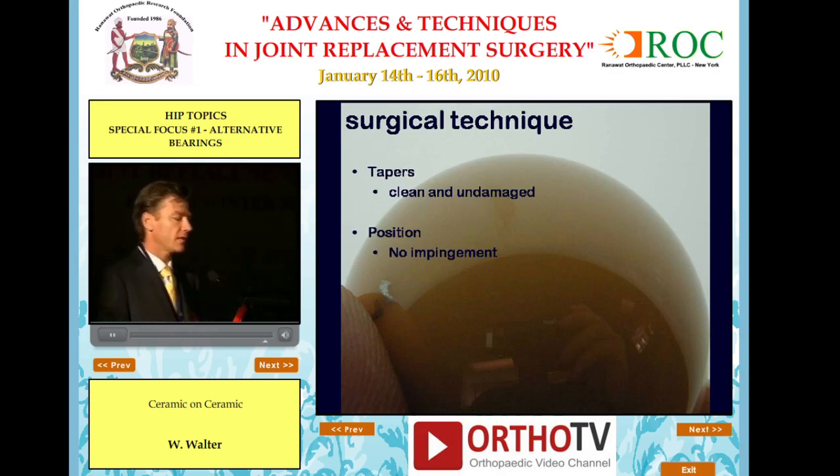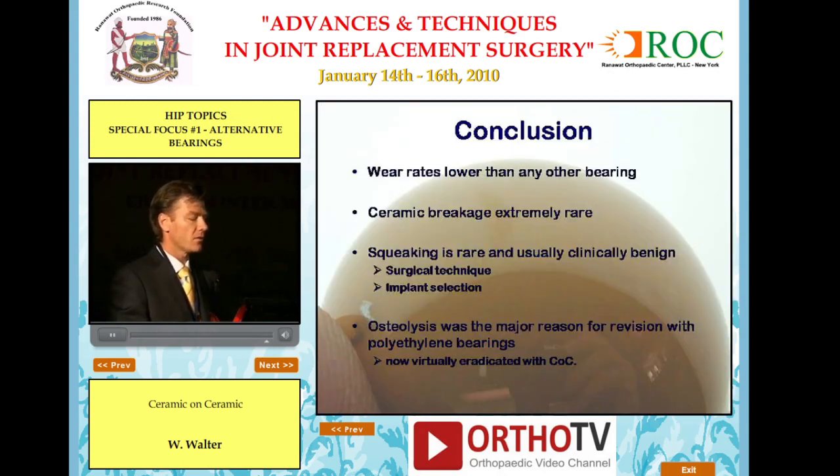For surgical technique with ceramic bearings: keep your tapers clean and undamaged, and position your components to avoid impingement. In conclusion, wear rates are lower than any other bearings, ceramic breakage is rare, and squeaking is rare and usually clinically benign — though it depends on surgical technique and implant selection. Osteolysis was the major reason for revision with polyethylene bearings and has now virtually been eradicated with ceramic bearings.